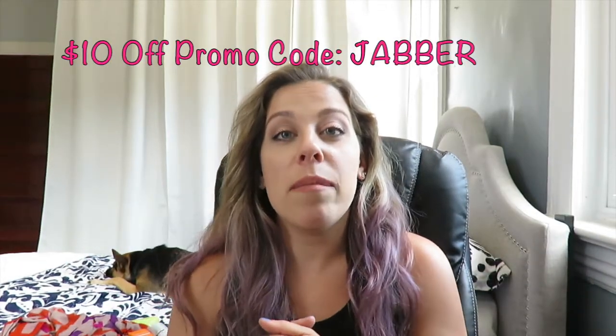That is everything in the FabFitFun summer box. Down below I have an affiliate code — I think you get $10 off your first or next box if you use it. Make sure to check them out, I have the link down below. We'll see you in tomorrow's video. Thank you guys for watching — remember to subscribe down below to join our crew, and we'll see you next time!